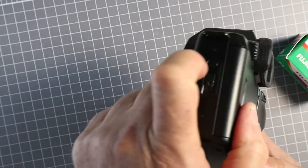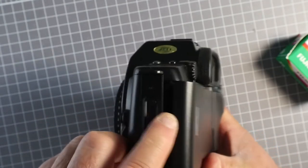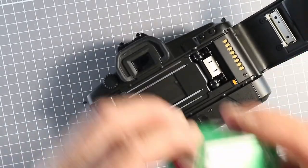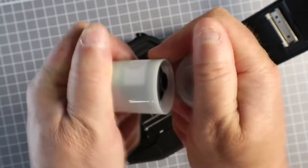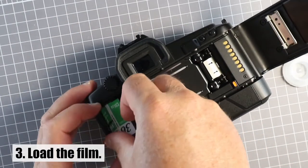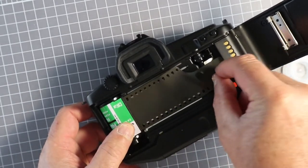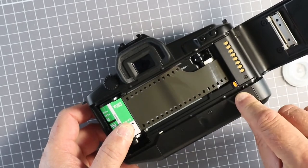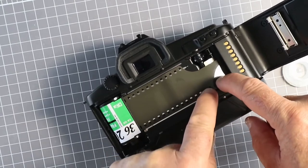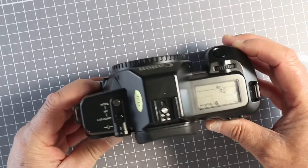This camera doesn't have film loaded, so we'll open the back, press the top button, slide the lever down, and we're good to go. Take the film out of the box. Insert the film cartridge into the chamber. Draw the film across so it's level with the indicator. Check that the holes are lining up with the teeth of the sprocket, and close the back.